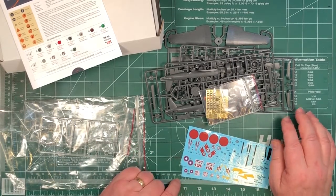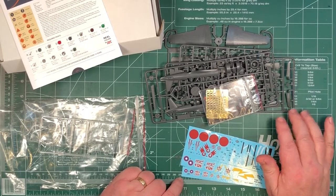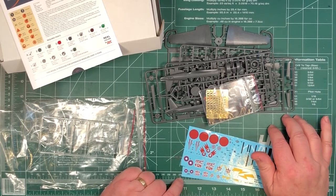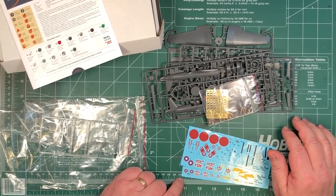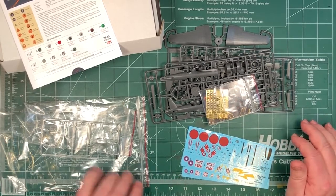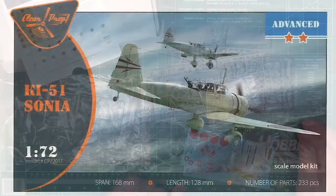Let's have a look at the instructions and a close-up look at some of the parts. But so far this is a really nicely detailed little kit. Not for the beginner, because of the lack of tabs and pins to line things up and the photo etch required. But with a few kits under your belt, this is a really nice little kit so far.